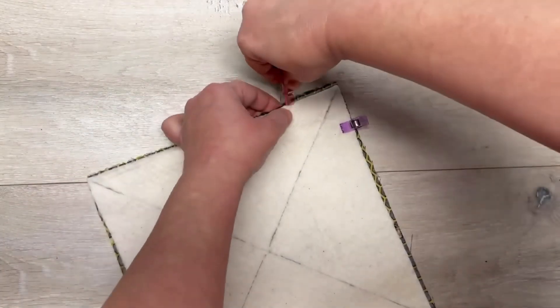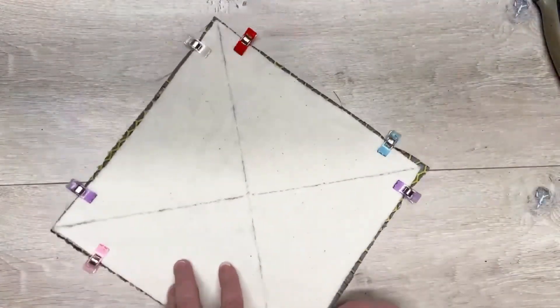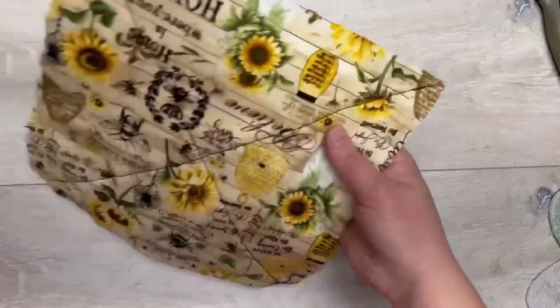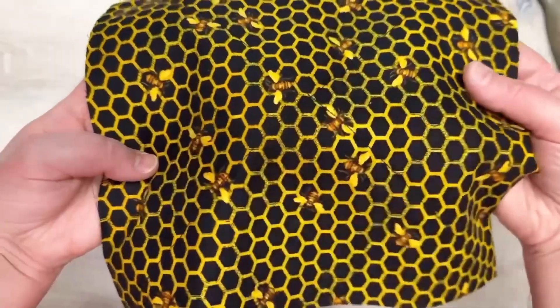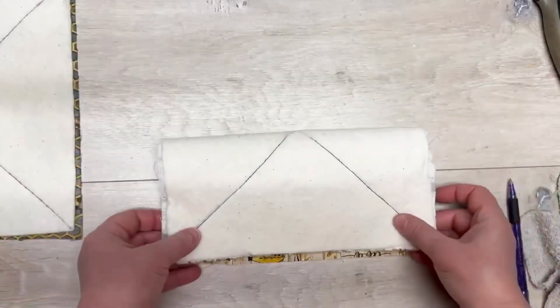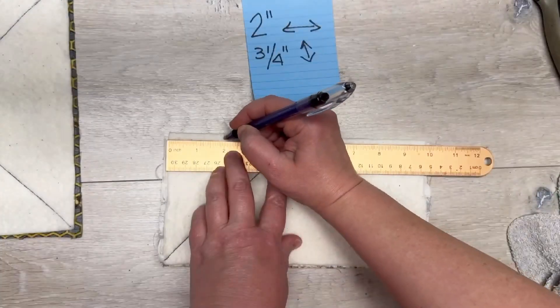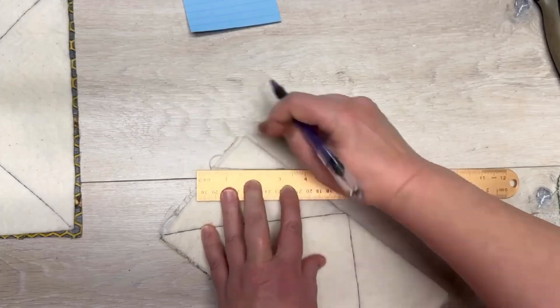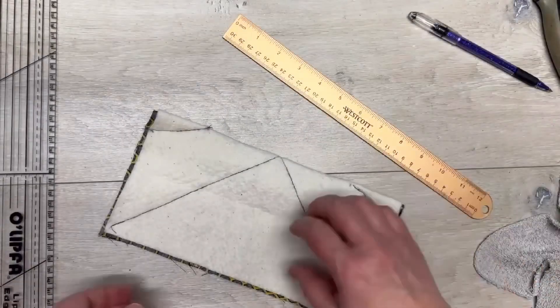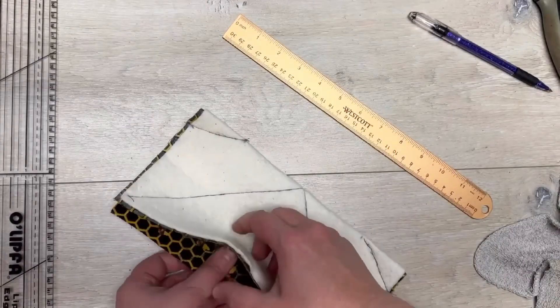I'm going to clip it so that it doesn't shift, and then we're gonna sew the X. It's so easy — I know somebody is listening and thinking 'oh my god, it's sewing' — it's okay, this one's easy! We do both of those. Then we're gonna fold them in half and mark two inches in and three quarters of an inch down, connect those dots, and then sew it.